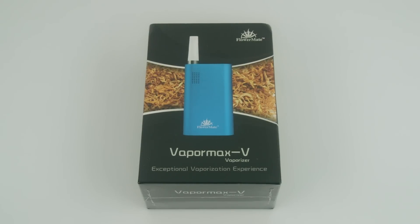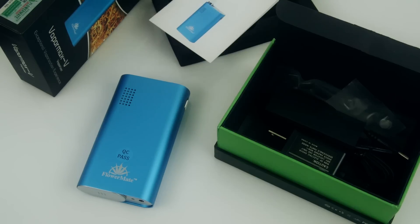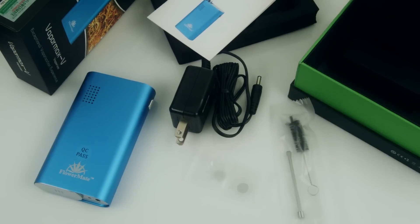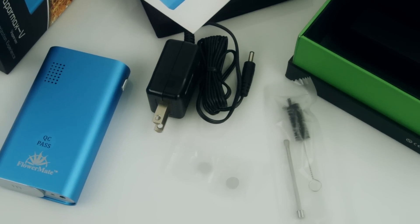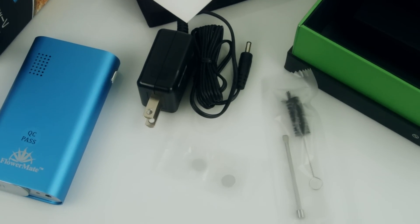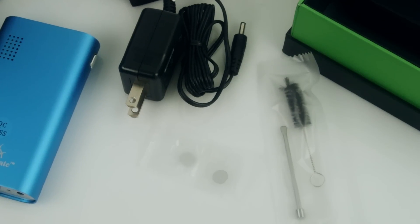Here's what came inside the box: the VaporMax unit itself, instruction manuals, a wall charging unit with a vertical adapter, two additional screens, a cleaning tool, and a tool to scrape out the vaporized marijuana from the chamber.